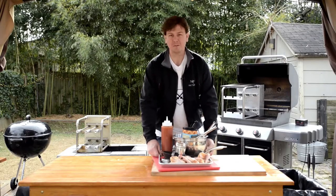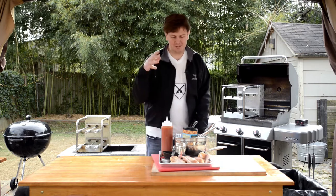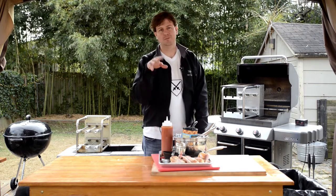Hey everybody, welcome to the Carson Rodizio Show. Today it is chicken and waffles, Rodizio style.